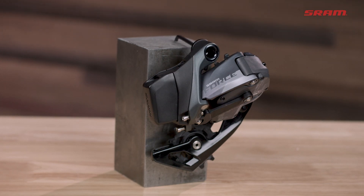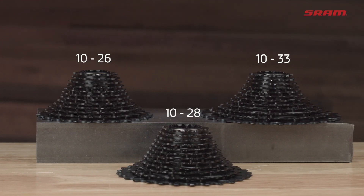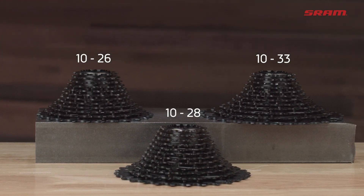The 33-tooth version of the Force E-Tap Axis rear derailleur is compatible with 1026, 1028, and 1033 cassettes.